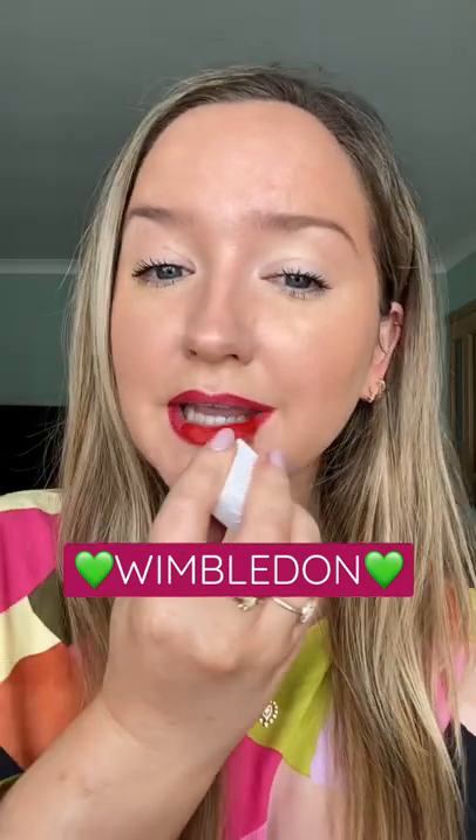A touch of brows and then a bright red lip to match the strawberries I'll be having in my Pimm's. I'm using the Half Magic Beauty Sculptitude Liner and Mouth Cloud for this red lip. I usually hate anything in a matte texture but these are really comfortable.